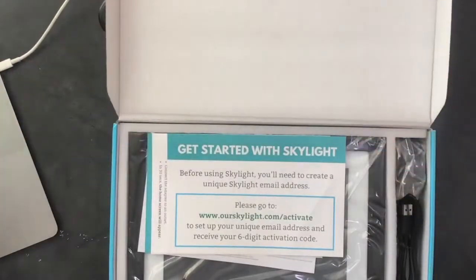One thing I like about this digital picture frame as someone who understands tech is you can send it directly to yourself, set the entire thing up for your friend or family member, and then ship it out to them. They're not dealing with SD cards, setting up an email address, or anything like that — it's nice for people who don't understand this side of tech.